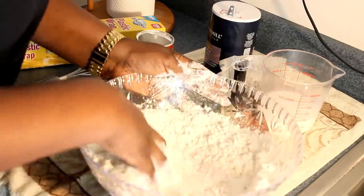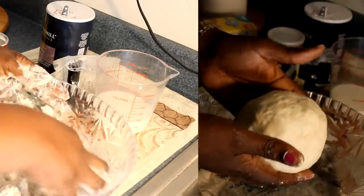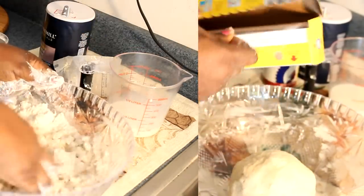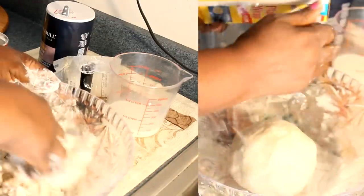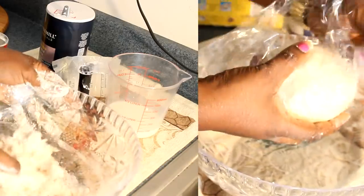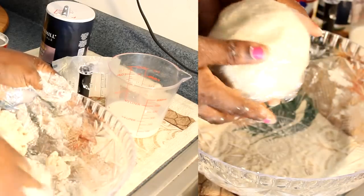This is what the dough looks like after you've rubbed and kneaded everything together — it's supposed to look just like this. Now I'm going to let this sit for about one to two hours before I start frying. Get your plastic wrap, put the dough in, wrap it up, and I'm going to put this in the refrigerator.